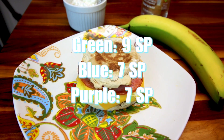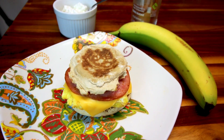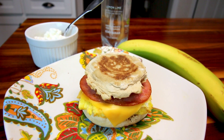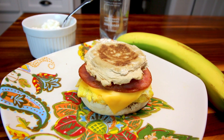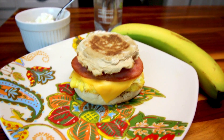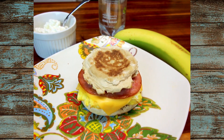Those were just a couple of my lunches from this week. I hope they gave you some ideas. I hope you enjoyed this video — thank you so much for watching and I will see you on the next one.